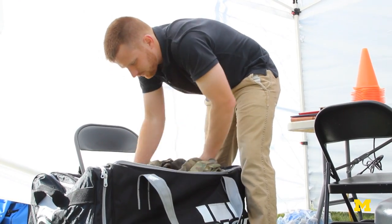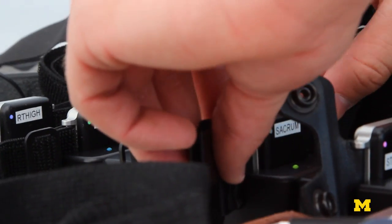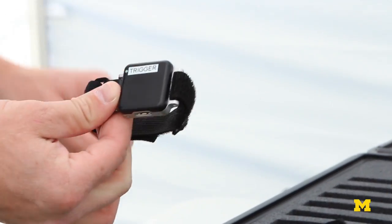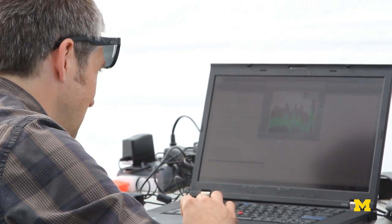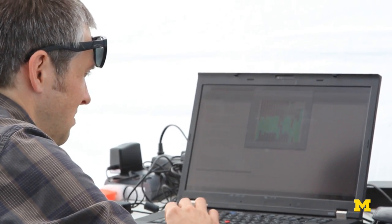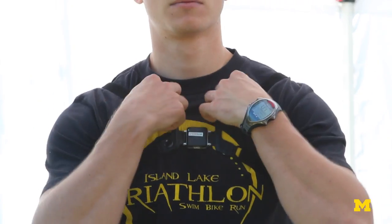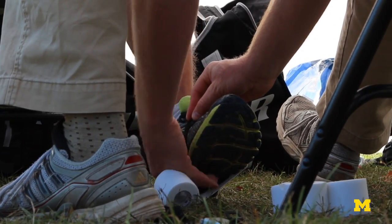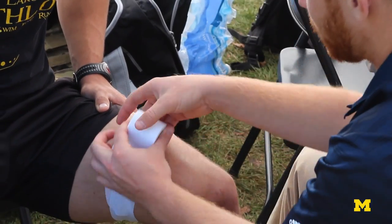We're using sensors called Inertial Measurement Units. Essentially it's a small box that inside of it has an accelerometer and a gyroscope, which can detect acceleration in three directions — up, down, and sideways — and then also the rotation of the sensor in those three directions as well. So by attaching those sensors to the body segments like a foot or the torso, we can see exactly where those body segments are moving in space.